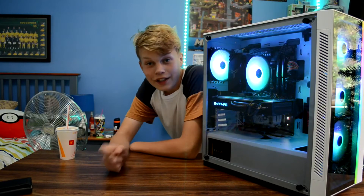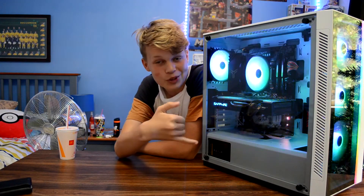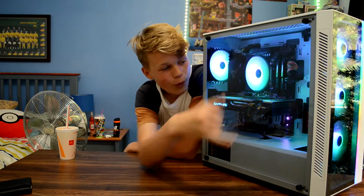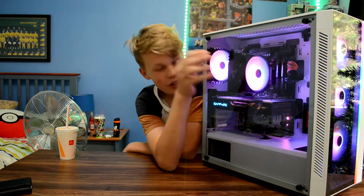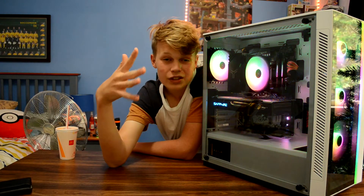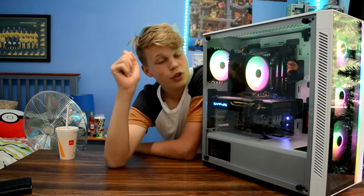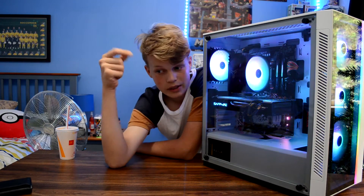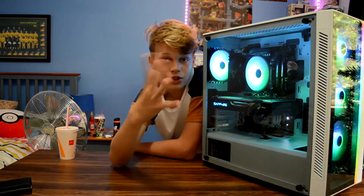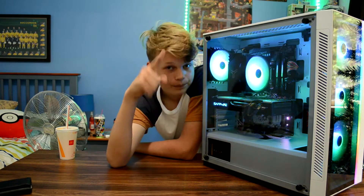This PC does not disappoint in the looks department for $600 — this thing is so clean. All the RGB fans are synced up, and now it is time to test if the gaming performance is up to the $600 standard. Just so you know, from time to time we do live streams on the channel, so I'd recommend hitting the notification bell. We did a live stream on this and you're going to see a few highlight clips of what it can do.